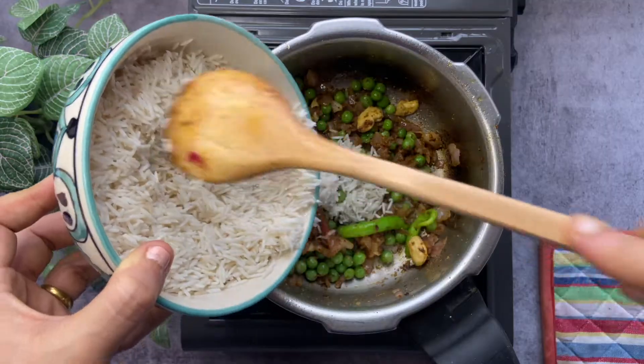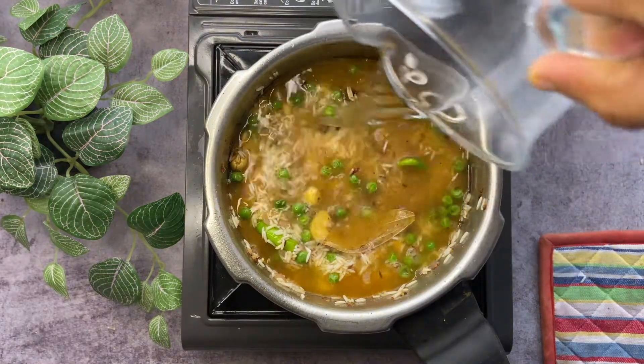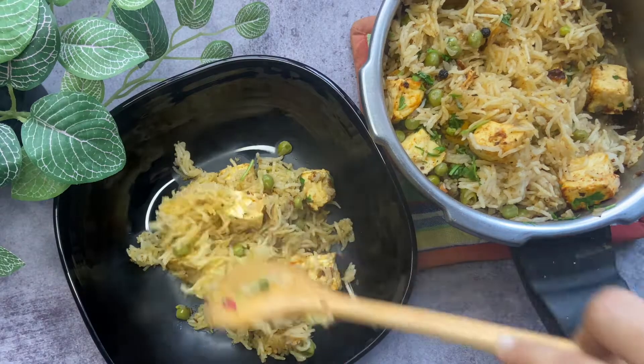Hi everyone, welcome back to Perfectly Tossed! Today we are making paneer pulao in a pressure cooker. It's a very simple and tasty dinner or lunch recipe which can be made in very less time.